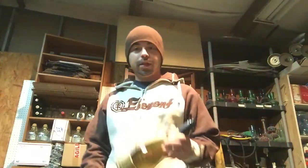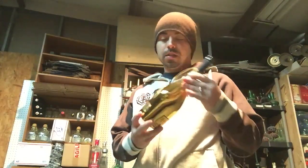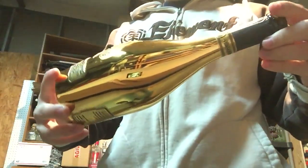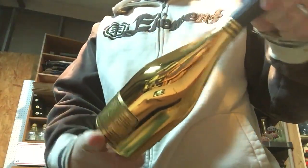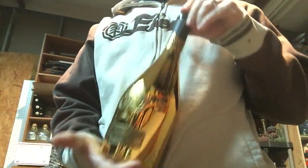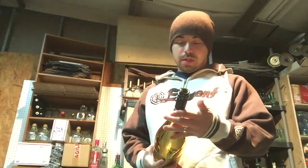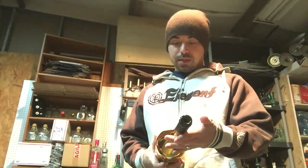Came out to the shop, trying to find the best looking bottle I have. I just look for the one with the least amount of nicks and label defects. This one was pretty good, so this is the one we're going to work on today. Let's see what we can do with this.